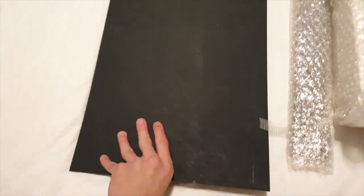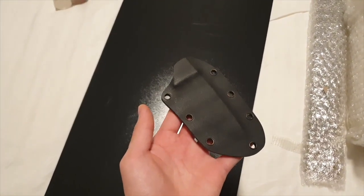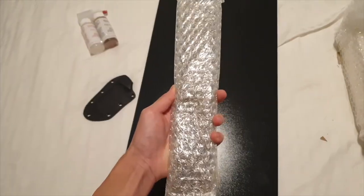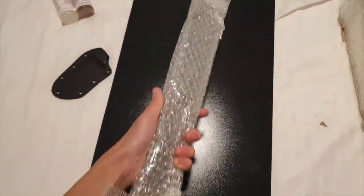Here we have a brand new sheet of Kydex — this is what I make my sheaths out of. As an example, this is a sheath made out of Kydex, same stuff as this new sheet.